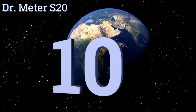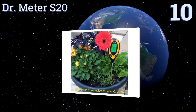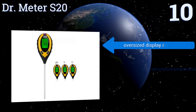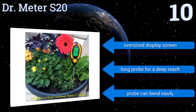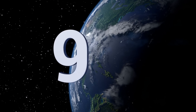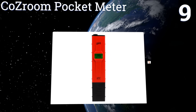Starting off our list at number 10, the Doctor Meter S20 is designed for use in drier applications like when you want to measure soil or sand pH. It also offers multiple other readings like moisture levels, temperature, environmental sunlight intensity of soil. It comes with an oversized display screen and a long probe for a deep reach. However, that probe can bend easily.